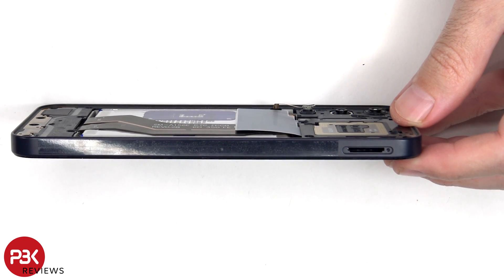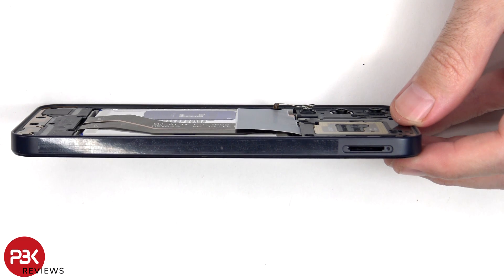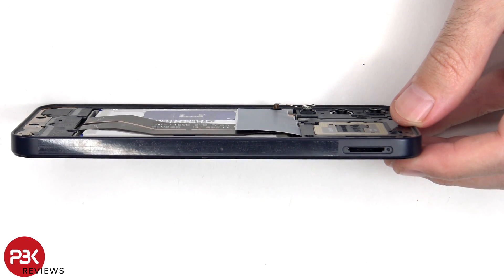Now a plastic pry tool needs to be placed in between the back housing and the frame of the screen and ran along the edges to pop off the catches.